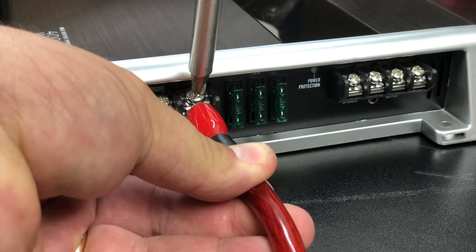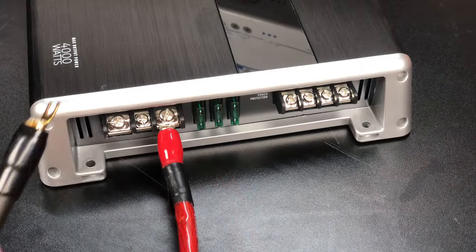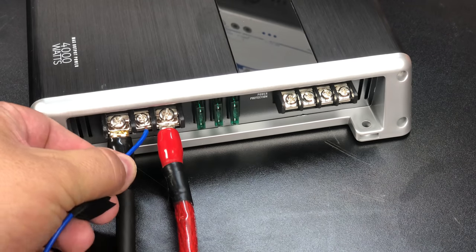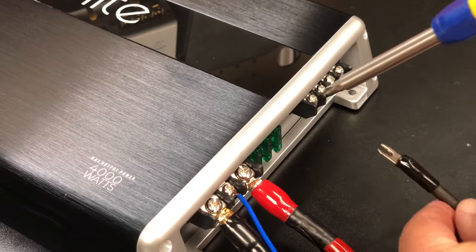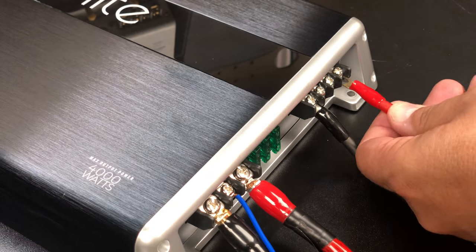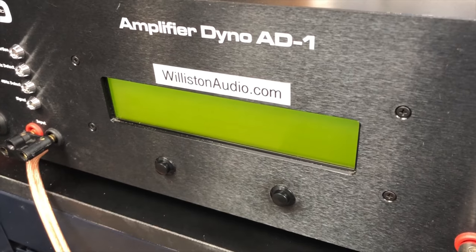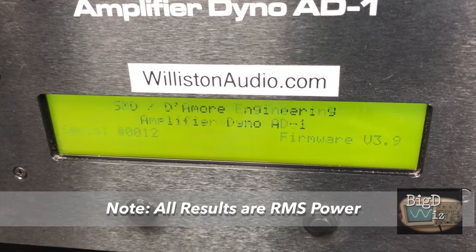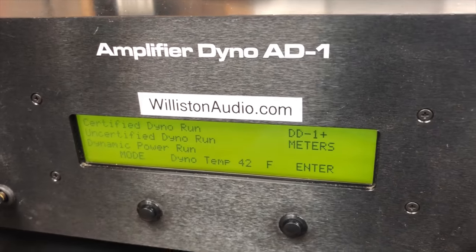I know it's probably way overkill, but we use four-gauge OFC wiring to make sure we have plenty of power. We get the power, ground, and remote terminal hooked up, then use eight-gauge OFC for the speaker leads. There are two outputs — you can use one or two. Now we have the amp all wired up; let's fire up the amp dyno. All the tests you'll see here are RMS power — not peak — so let's start.